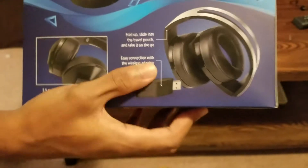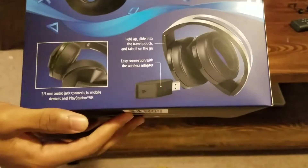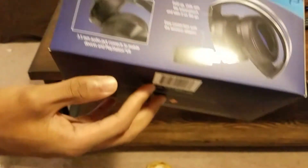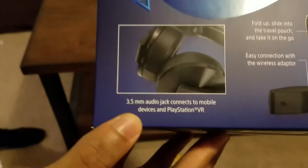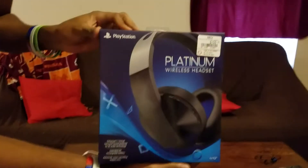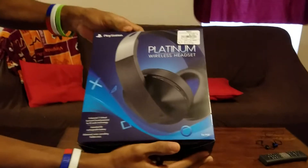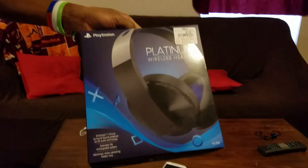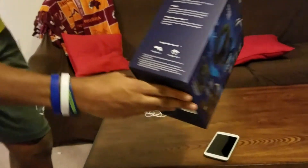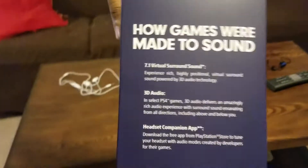It also comes with easy wireless connection via the wireless adapter, so this works with anything — including your phone. It's not only a gaming headset but also a headset for traveling and listening to music. The 3.5mm audio jack connects to mobile devices and PlayStation VR. This headset is also a VR companion, which makes sense given the 3D audio feature.